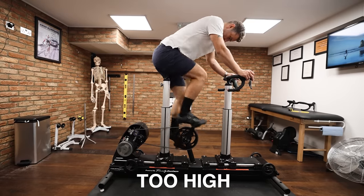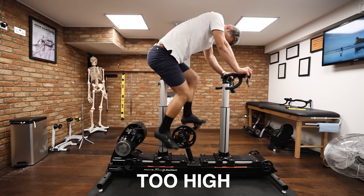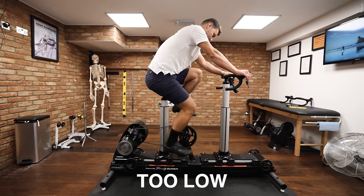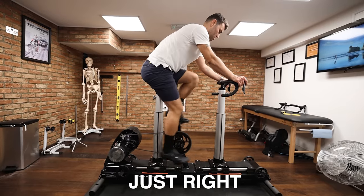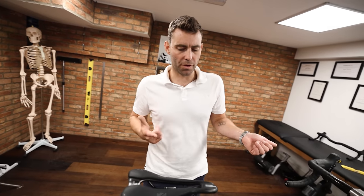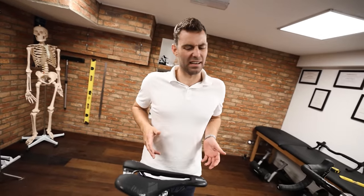Most consumers' saddle heights are too high — a lot of bike fitters tend to set them too high as well. Saddle height is a balancing act between not over-extending the leg through the bottom of the stroke and not impinging the hip through the top. There isn't really a general rule of thumb. What we're looking for is fluidity and smoothness through the bottom of the stroke, with the saddle set as high as possible without having to point the toes. Excessive saddle height is probably the single most common cause of pain in cycling — knee pain, saddle issues, weight on the hands.